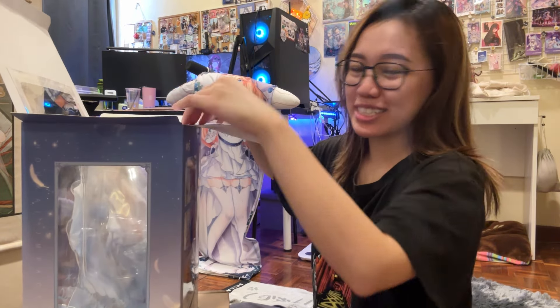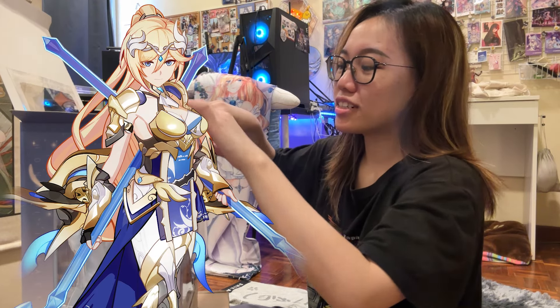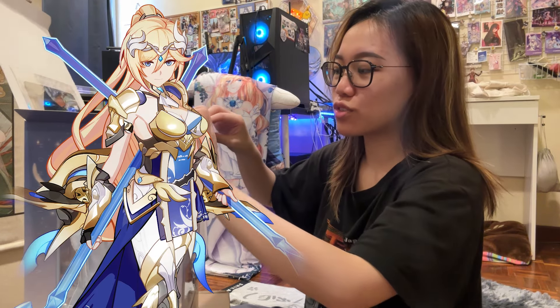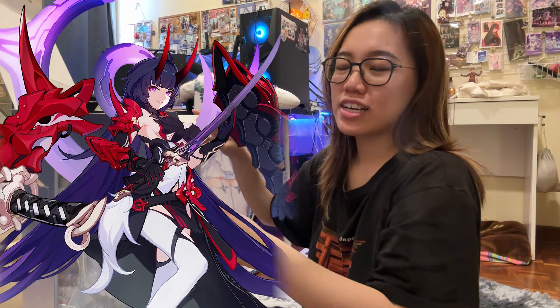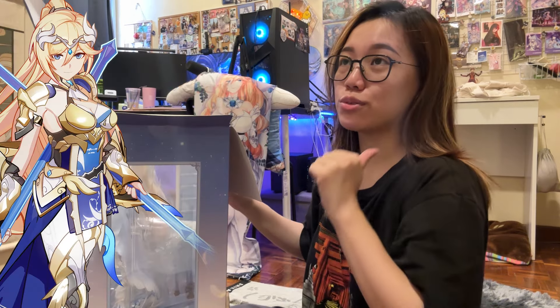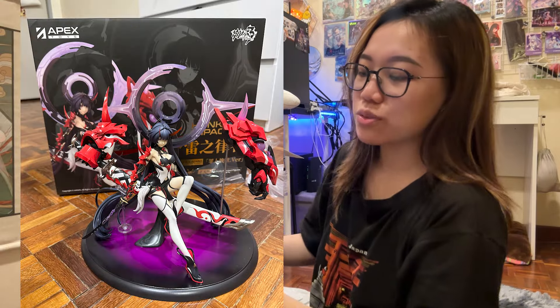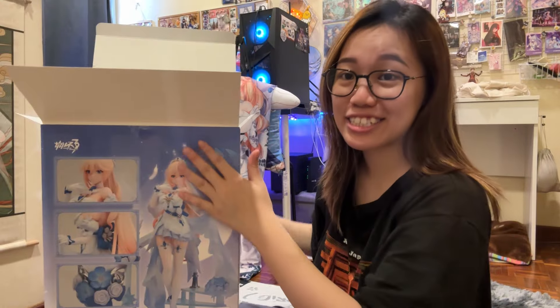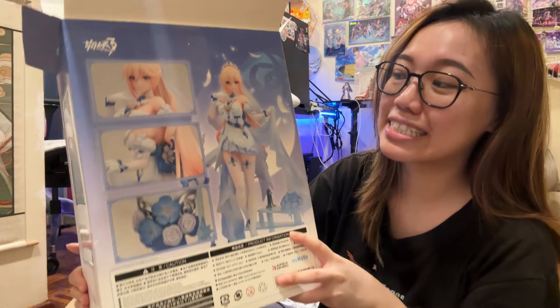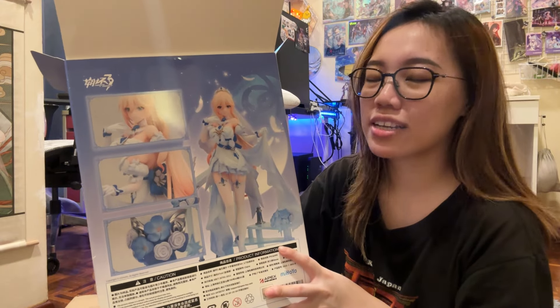Quick background about why I got this: I really, really like Dea Ancora. Durandal is one of my favorite characters from Honkai Impact alongside Raiden Mei. My two favorite battle suits are Dea Ancora and Hersho of Thunder. I already have Hersho of Thunder's figurine, and once they released Stella Promise, a 1-out-of-8 scale figurine, I had to get it.